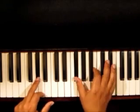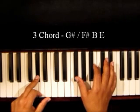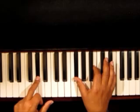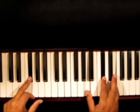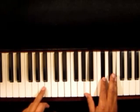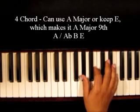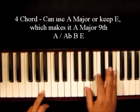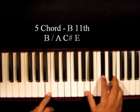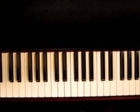When you get to your three chord, G sharp — if any of y'all know the number system, you'll recognize that. Three chord is G sharp, F sharp, B, and E. Your one chord is E. Your two chord, which is F sharp minor seventh, is F sharp, A, C sharp, E. That's also your four chord. For the four chord you can either use A major or keep the E in there, which makes it A major ninth. Your five chord is a B eleventh: B, A, C sharp, E. That's the whole song.